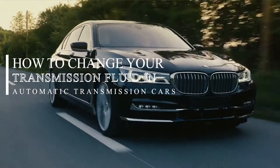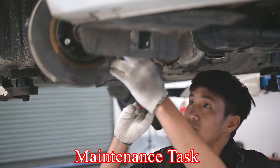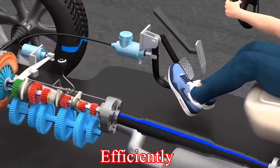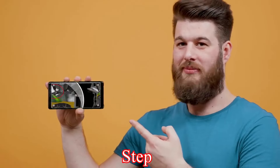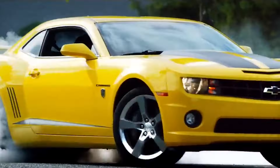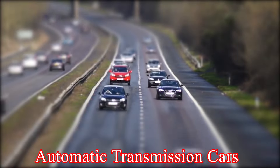How to Change Your Transmission Fluid in Automatic Cars. Changing your transmission fluid is a critical maintenance task that can help extend the lifespan of your vehicle's transmission and ensure it operates smoothly and efficiently. This video will provide a detailed, step-by-step guide on how to change the transmission fluid in your vehicle, suitable for most automatic transmission cars.